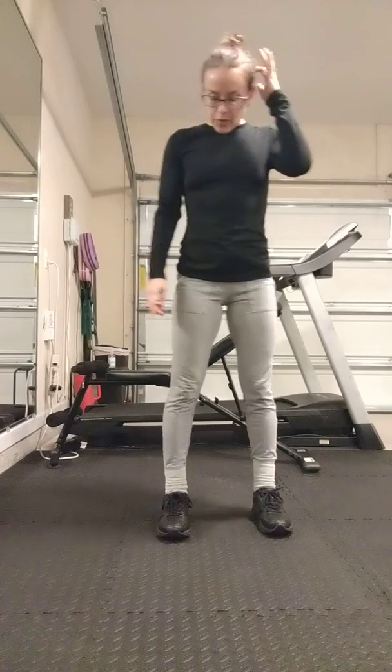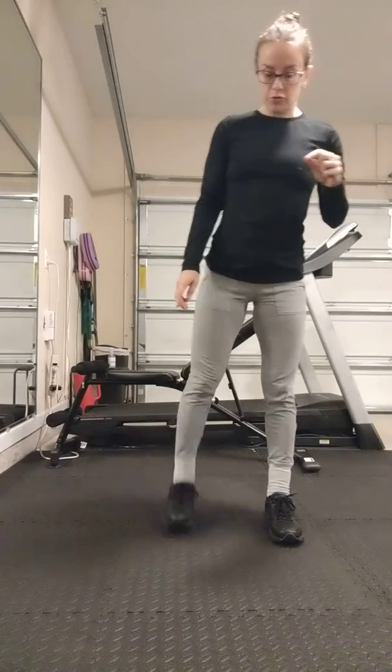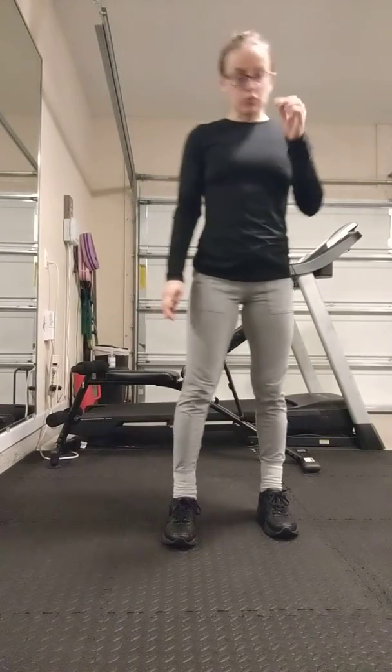Next one, all you're going to do is pull the left leg up behind you. Let it back down. Try to pause at the top. Alternate until you get 20.